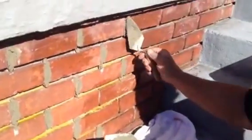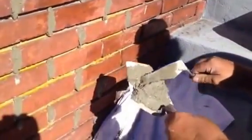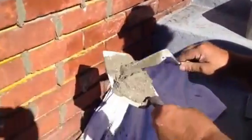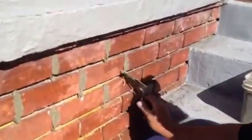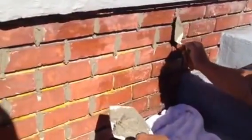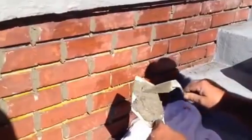Don't worry if it falls down — the mortar is the cheapest part of this project. And then you just keep filling the vertical joints until they're basically full, and then we'll do the horizontal joints after that.